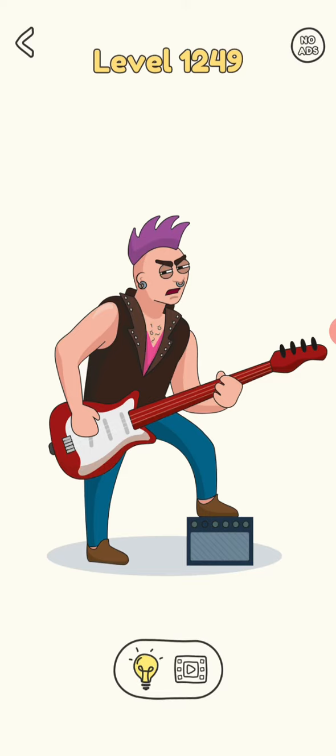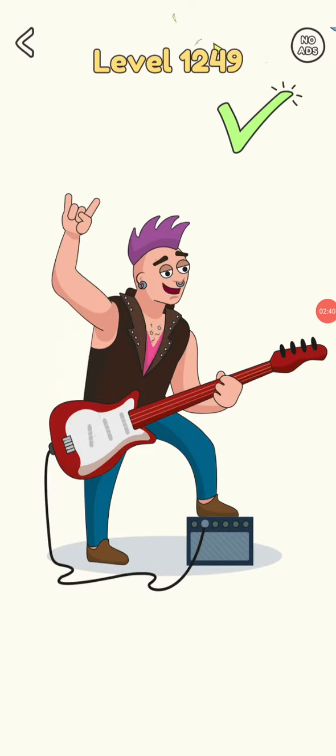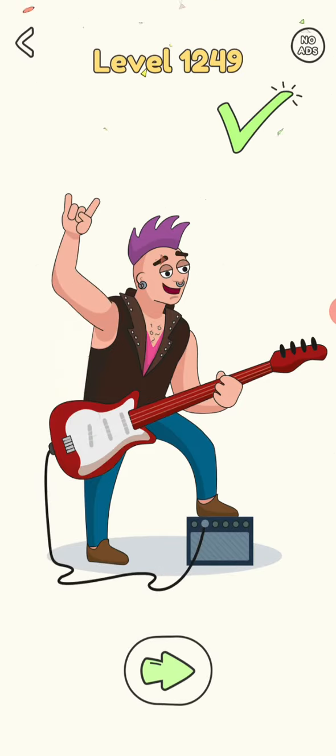Okay, what is missing here? Can't see anything missing. Looking carefully... Let's go. So actually what is missing is the connection between the power cord and the guitar.